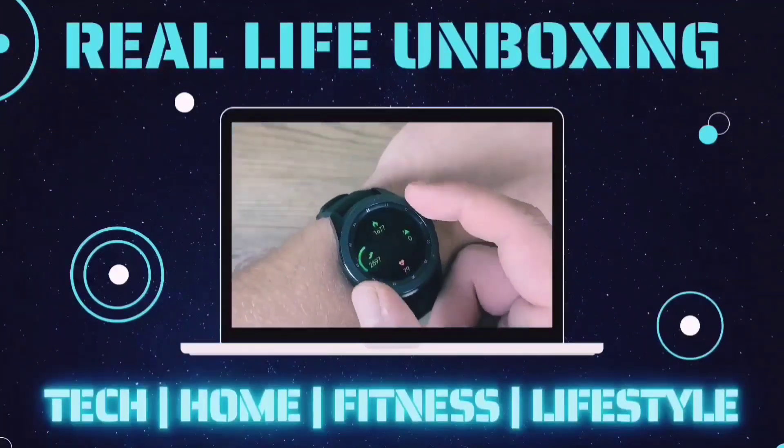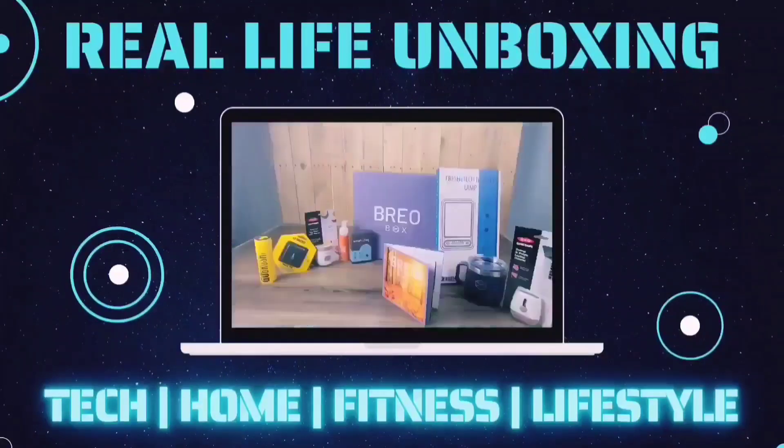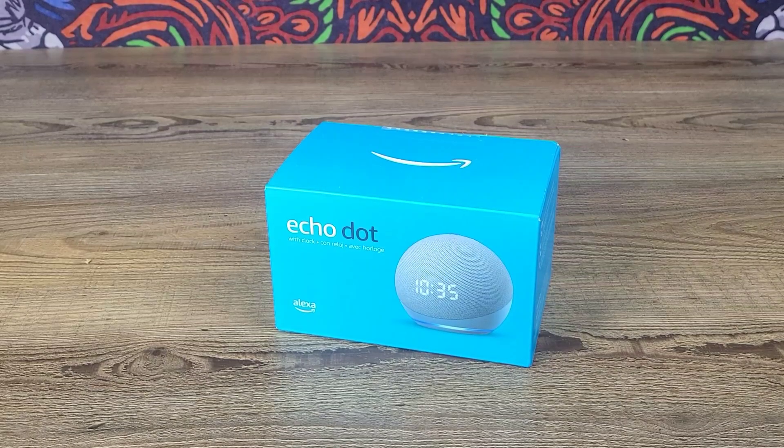Like, comment, and subscribe for more on the latest tech, home fitness, and lifestyle products with real life applications. All right guys, let's go ahead and get into today's video. In today's video we'll be looking at the all new Echo Dot with clock.